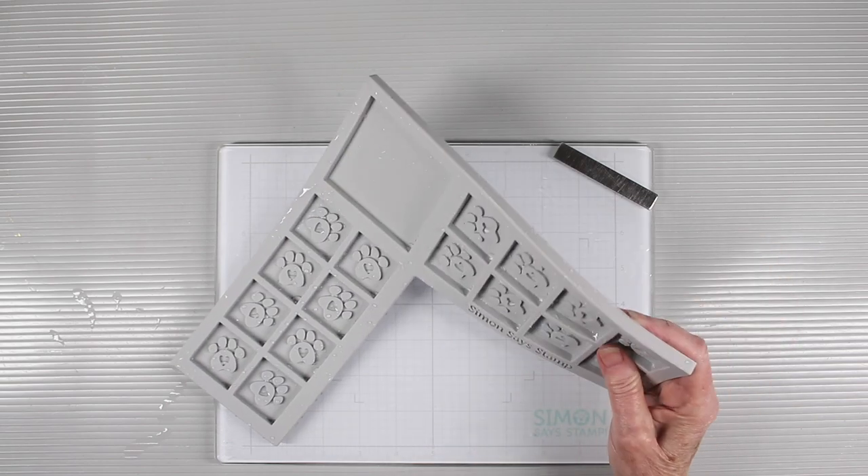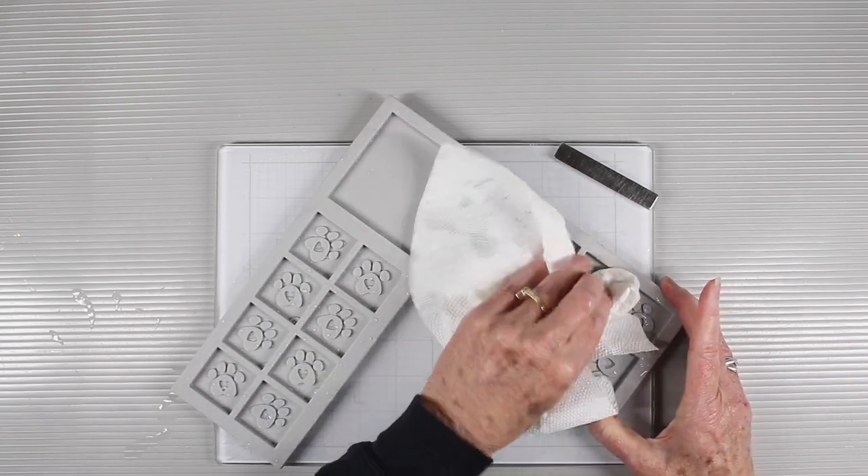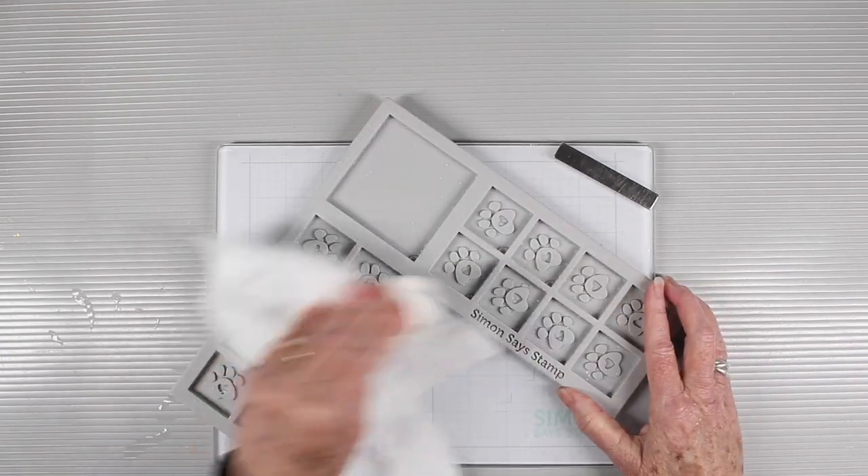To clean your corner ink cube holder, you can run it under the sink and use a soft brush, sponge, and a little bit of dish soap, and then pat it dry with a towel.